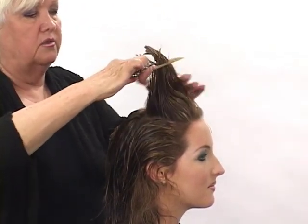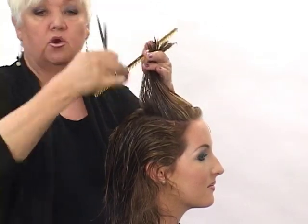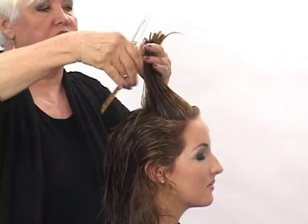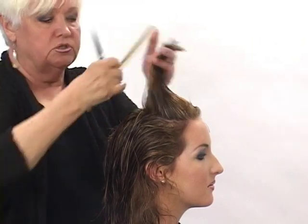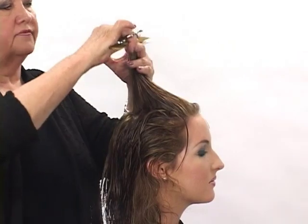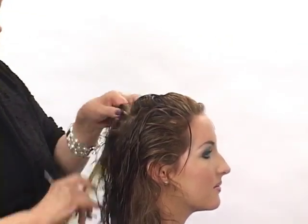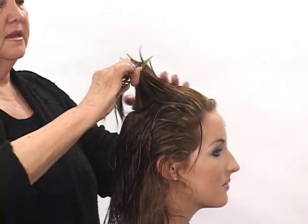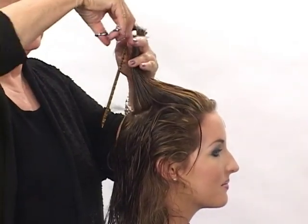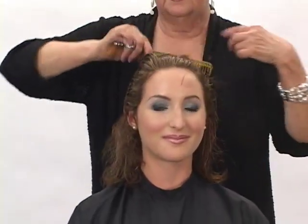Six inches, all the way up. Let's point cut this just a little — we want to encourage that curl, so I'll go back and point cut just a little. Just working right through the head form. I'm at the top of the head now, I've traveled all the way back. Another section, starting into the curve of the head and measuring as I go — six inches. This sets the pace for my entire haircut.